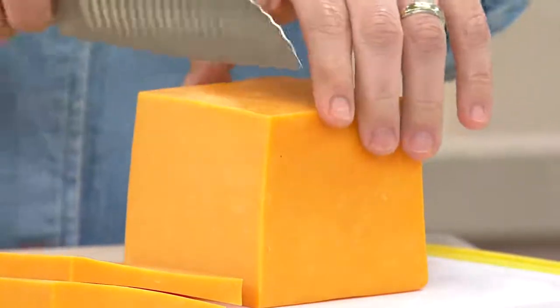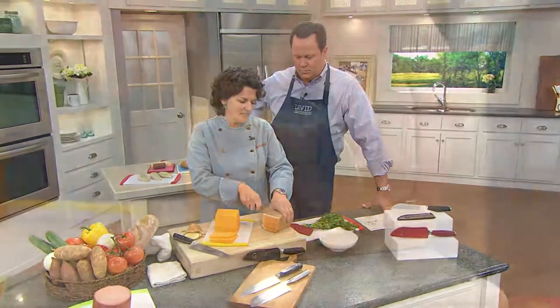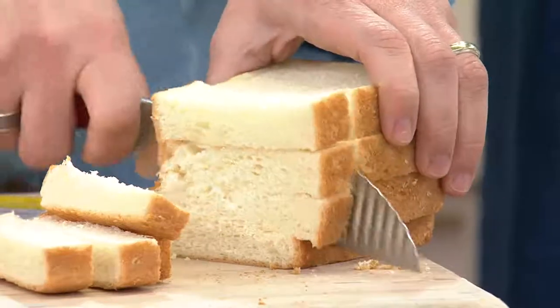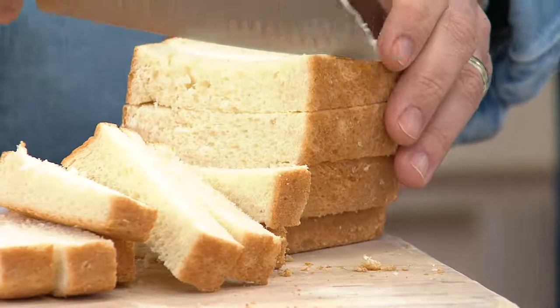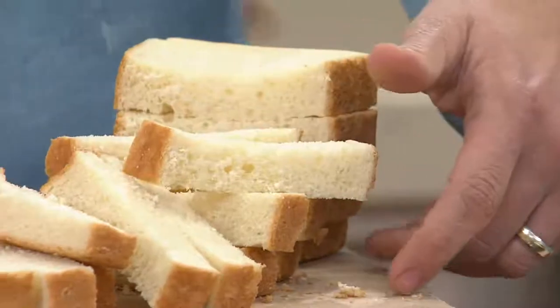It makes life so much easier. Even when you're making stuffing and you need to cut into bread, look how nicely it slides through. This is soft bread, but because the Groovtility knife is so sharp, made of Japanese stainless steel, it actually doesn't crush the bread.